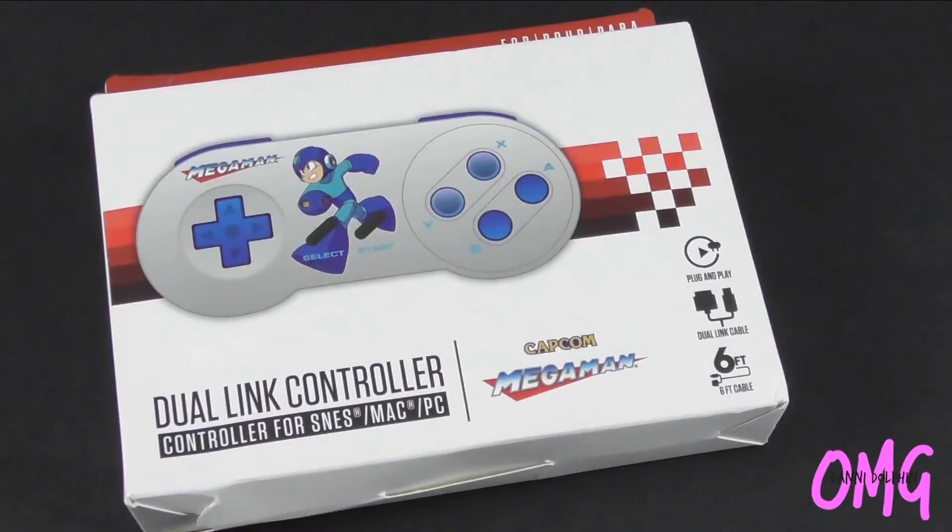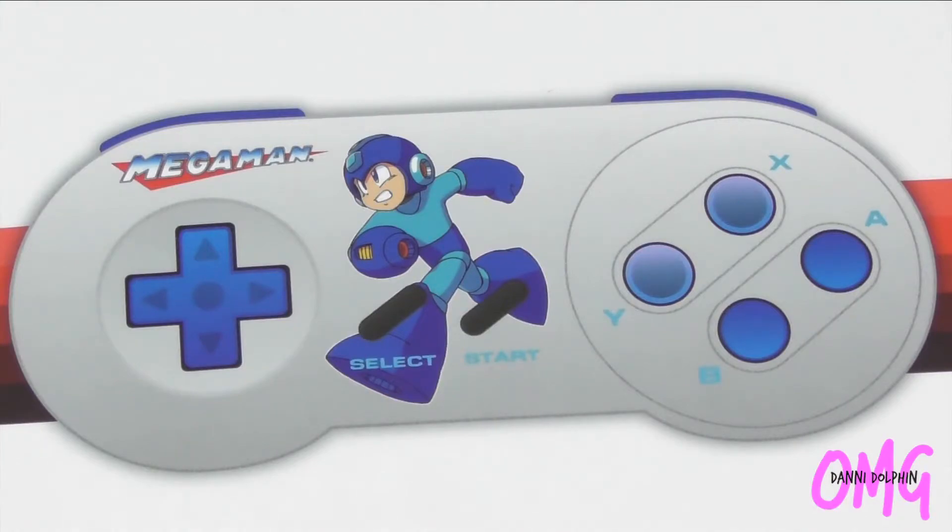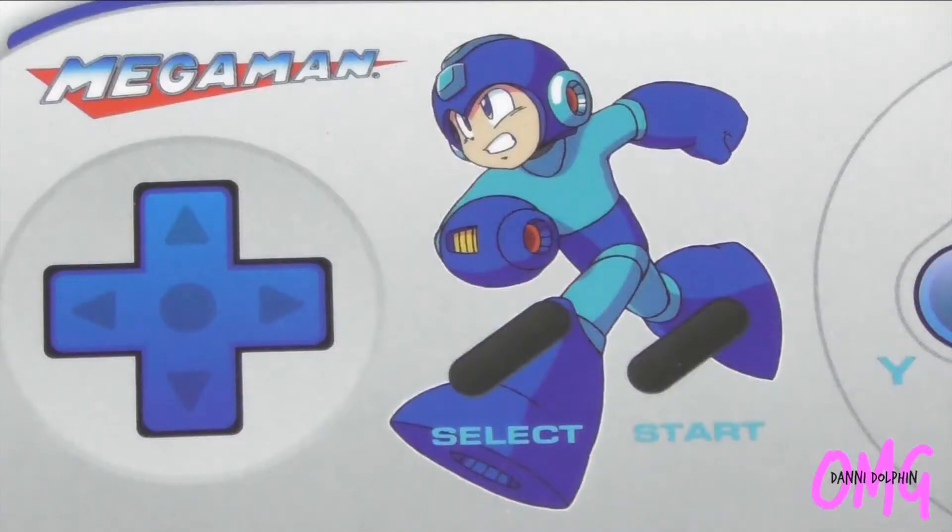I'll show some quick inserts of the box so you can see that sweet baby Mega Man. I'm really happy with this controller — it looks super cool. I like how Mega Man's in the middle and doesn't cover up the buttons, unlike the NES controller. Let's crack her open and see what she's like. I'll also test the controller on my Super Nintendo and explain how it feels.